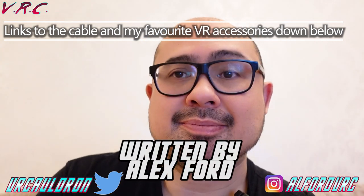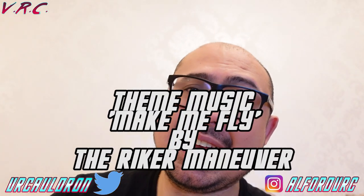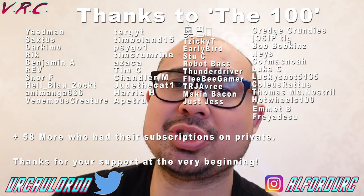So yeah, thumbs up. And that's about it. If you found that video useful, don't forget to hit the thumbs up button and subscribe if you want to get more Quest or tech content. Until next time, thanks for watching. See ya.